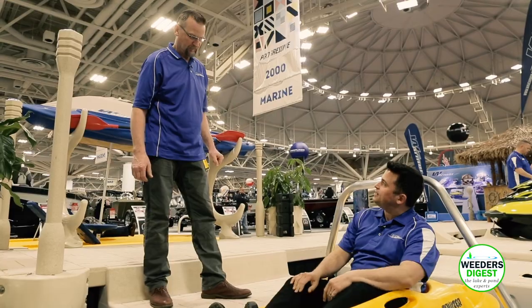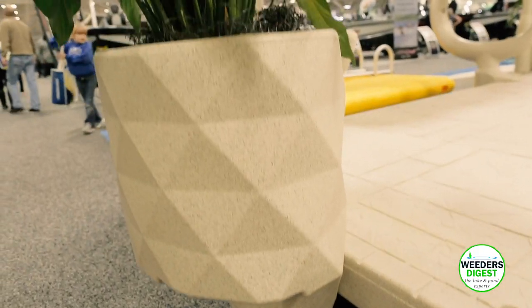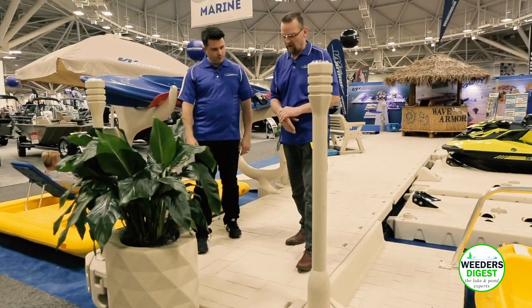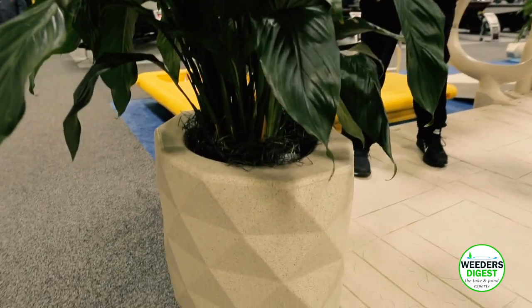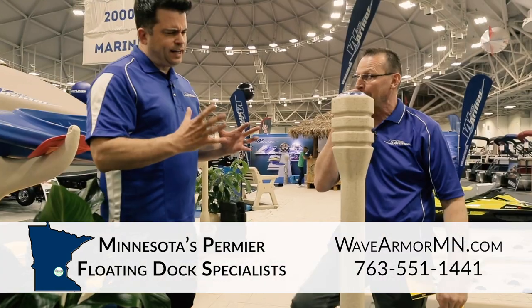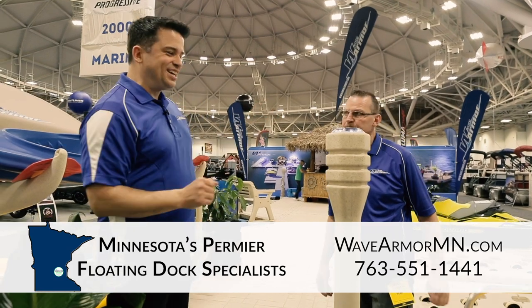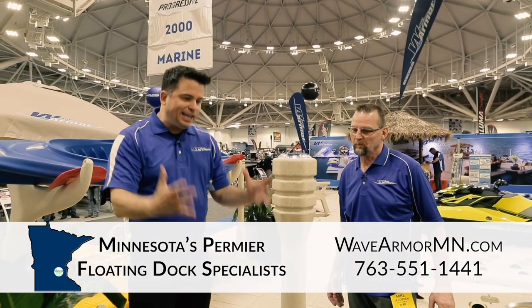Another accessory we have here is a new flower pot, new for 2019. We're also coming out with a garbage can lid for the top of it so you can utilize that on the end of your dock. We're also coming out with a smaller version. This is our two-inch post attachment bracket, and on the top here we have a solar dock light.